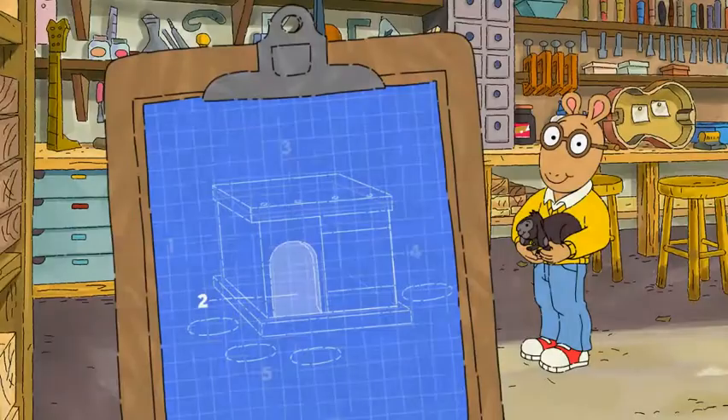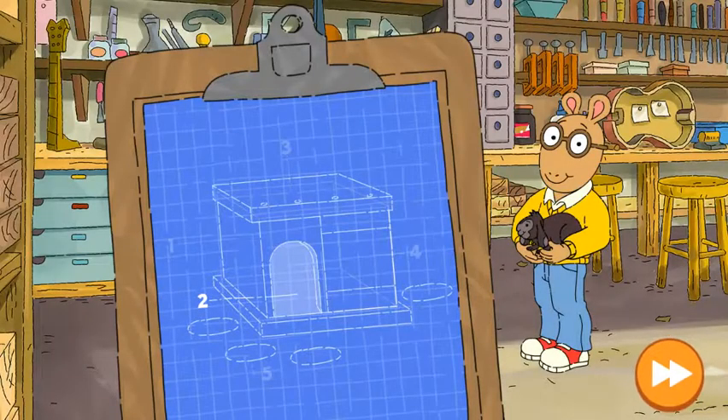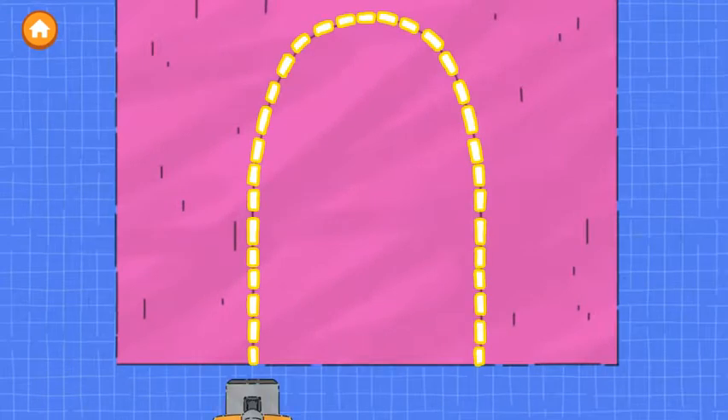Looks great! The second step is to make a door. Trace along the dotted line to cut out the door.